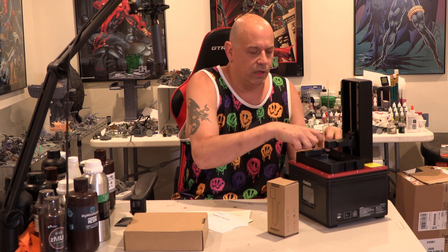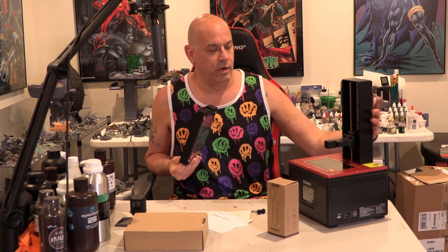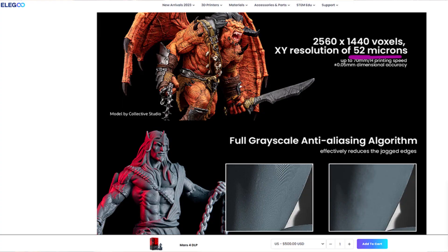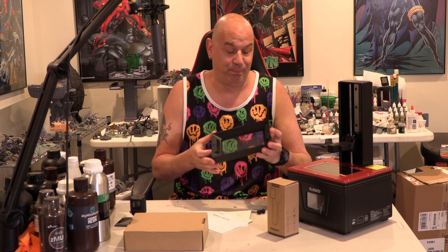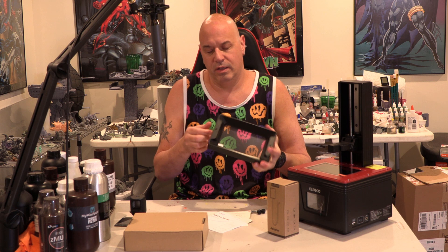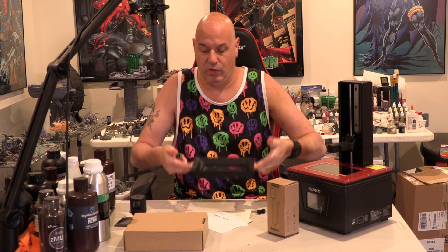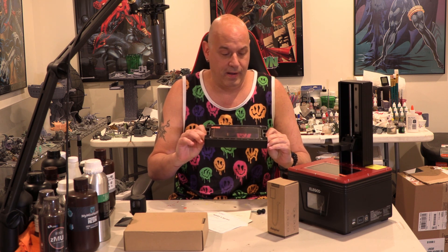Let's take a look at the vat. I love this — it's a small printer. Look at the build volume; it's small, but they have feet, so you can just put it down. The vat is metal — I'm so happy. It's got the max fill line, little handles, and feet. This is what I want to see on every single printer. Elegoo, you nailed the vat setup.